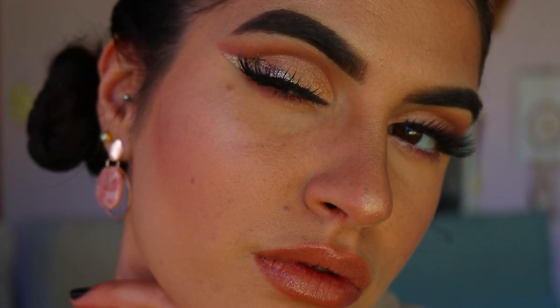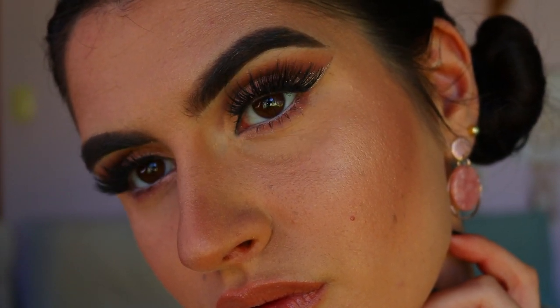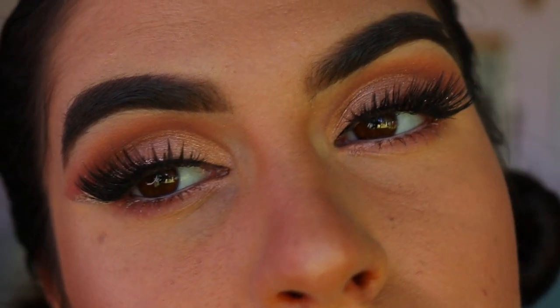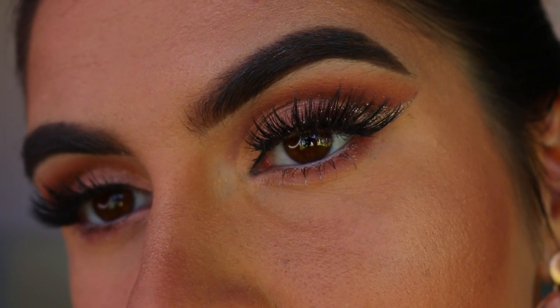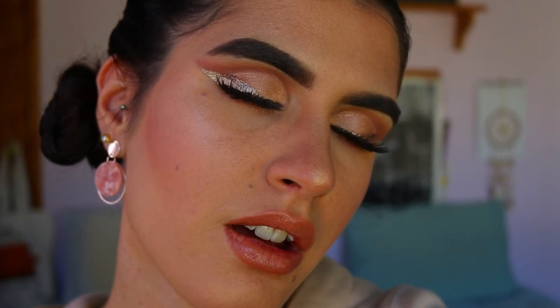That concludes today's full face rose gold makeup look! I really hope you enjoyed it — I had so much fun creating this. I thought it was a much more wearable look than what I've been creating lately, something you'd actually wear on a day out rather than my butterfly makeup looks. If you have any requests, leave them down below. If you enjoyed this video, give a big thumbs up and hit subscribe. Love you all so much — god bless, see you very soon!